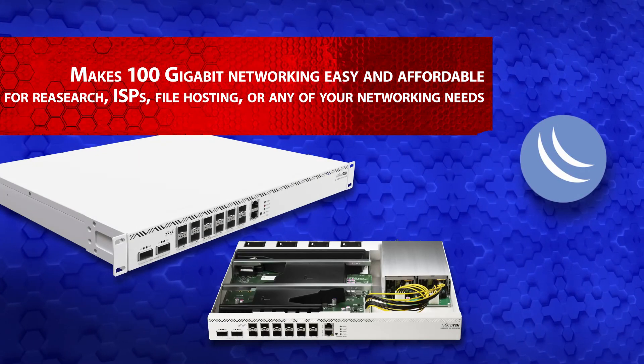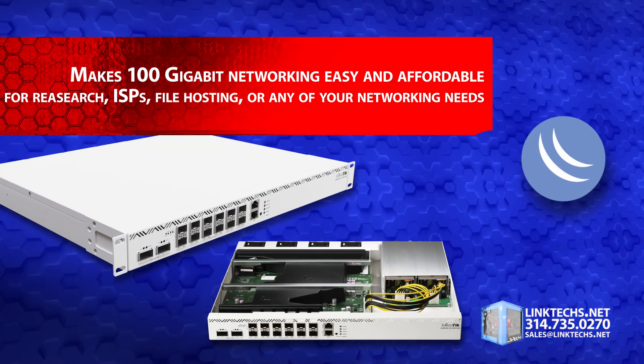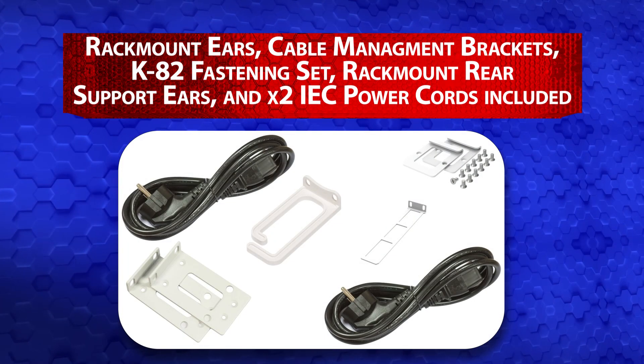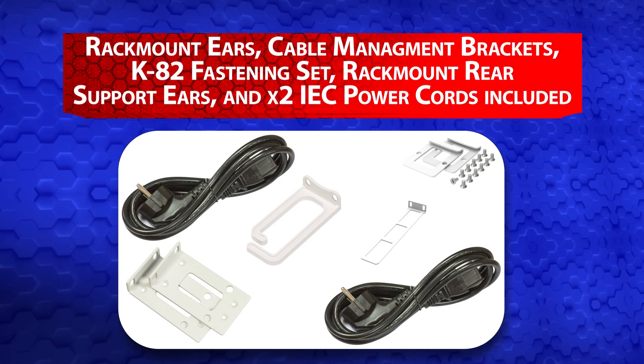This device makes 100 gigabit networking easy and affordable for research, ISPs, file hosting, and all your networking needs. The CCR2216 also includes rack mount ears, cable management brackets, a K82 fastening set, rack mount rear support ears, and two power cords.